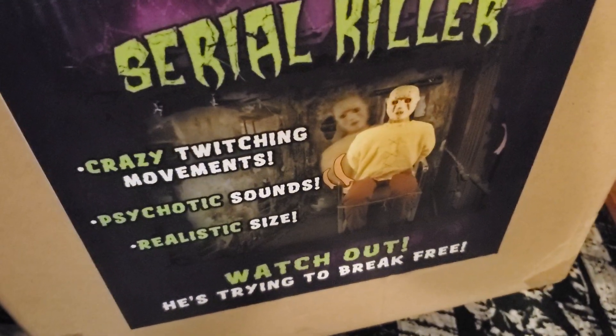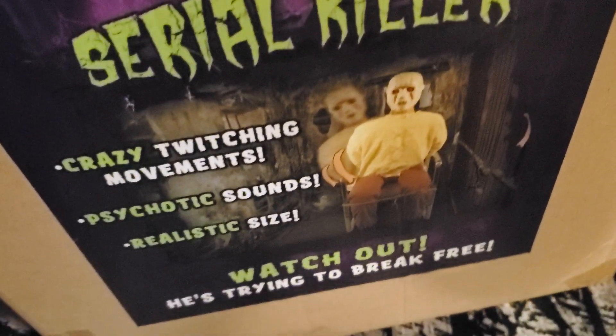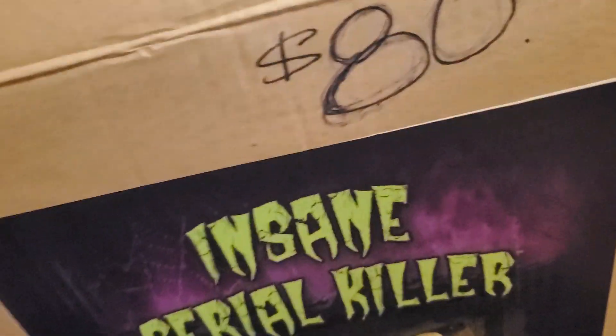It says: crazy twitchy movement, psychotic sounds, realistic sighs. Watch out, he's trying to break free! There's also a pole in here and a cord — I hope that cord isn't missing from something.